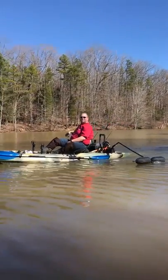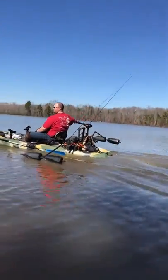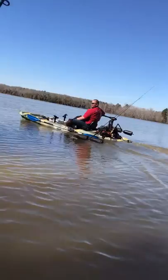We are ready to rock and roll. It is nice to be able to go that fast and turn on a dime.